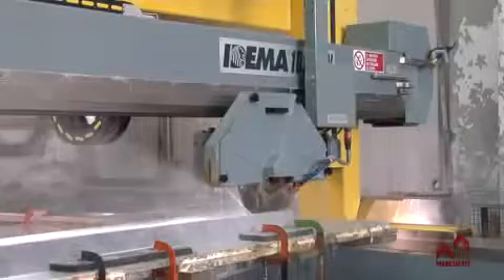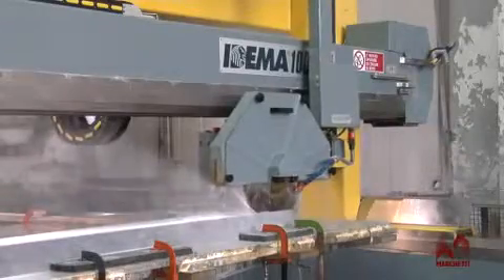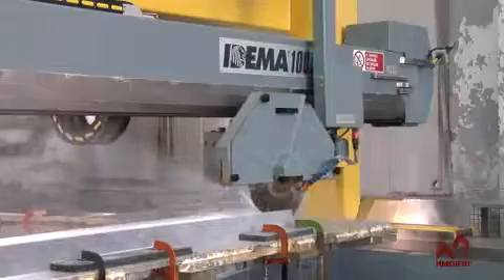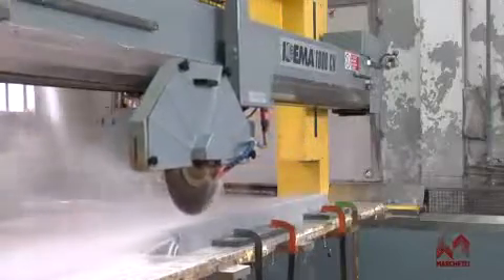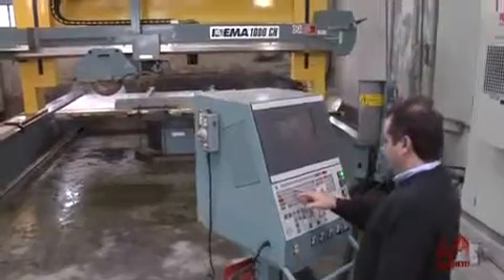Edema 1000 is the ideal machine for carrying out cutting and profiling jobs on any kind of natural or artificial stone. It represents the most up-to-date solution to what the markets require today in terms of precision, productivity and simplicity in its use.